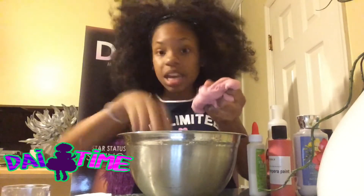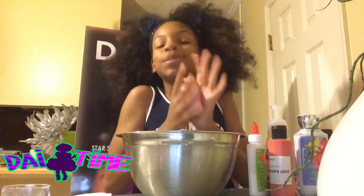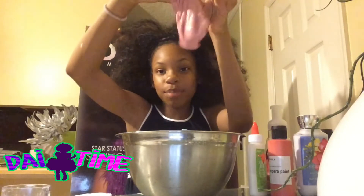It reminds me of a Starburst kind of. It's a bit sticky — I think I might need a bit more activator. The activator I used today was borax solution and warm water.